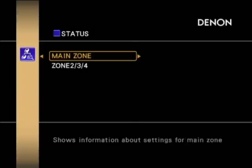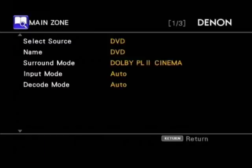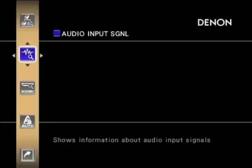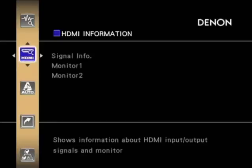Into the status menu now, you can see the main zone and the other zones available, along with HDMI information showing which output is currently in use.